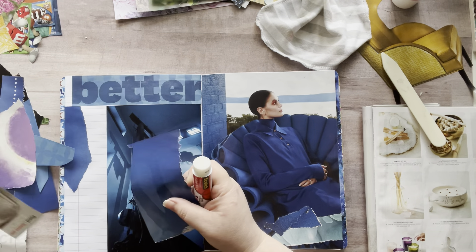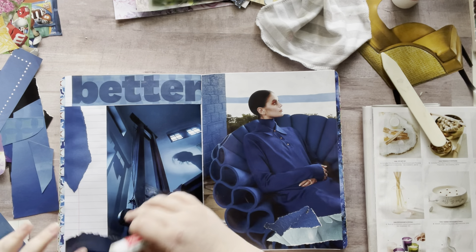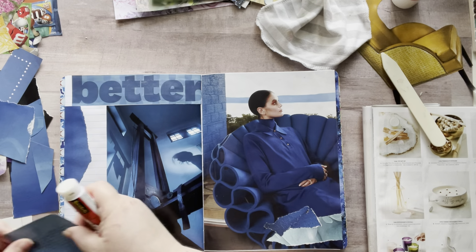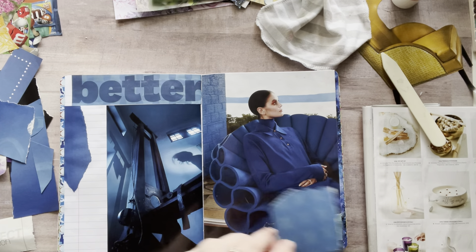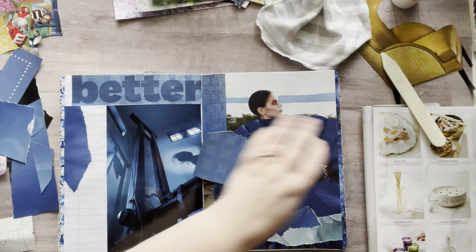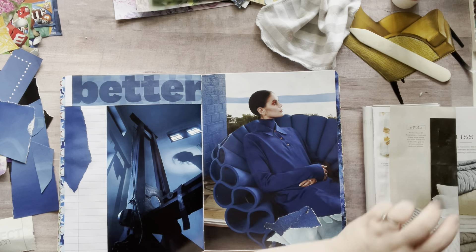Oh, papers everywhere. I have a lot of blue stuff — a lot. Let's put this one down here. Some has texture — I don't know if you can see that. There you go — it has like the texture on it. I love that. The two-tone blues — that's what I'm talking about.